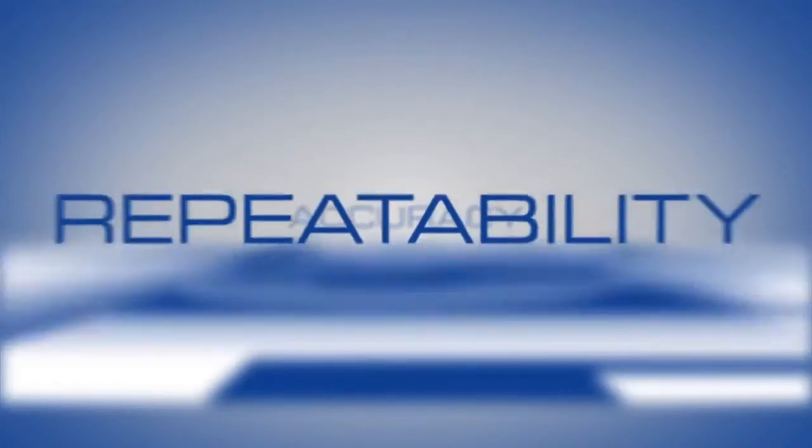Looking to improve the accuracy and repeatability of your equipment? Discover the BaseTech difference.